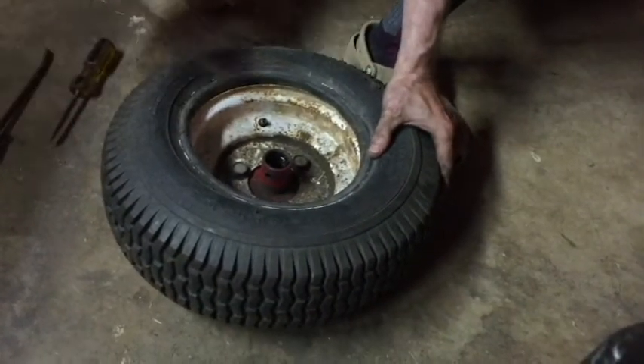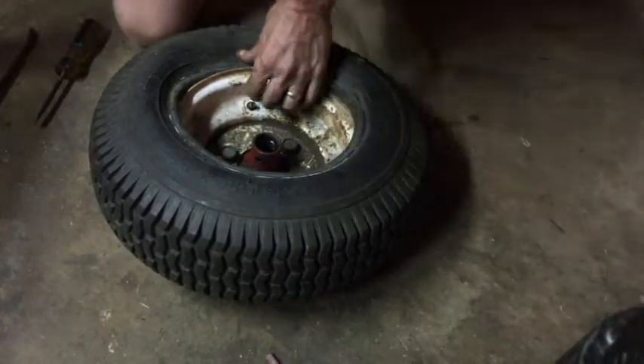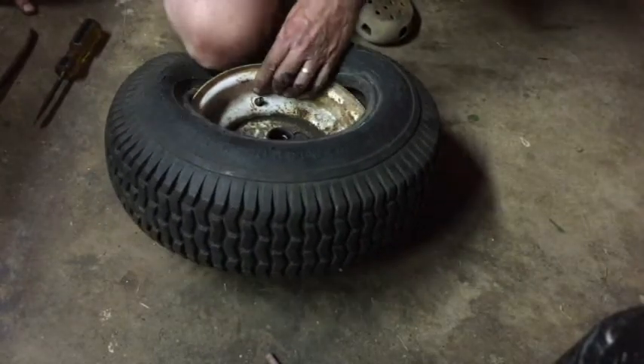Starting back here — go ahead and use one of your screwdrivers to get the tire inside the rim. Once you do that, just put a knee on it to hold it in place.